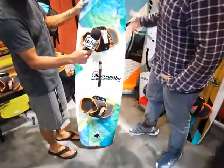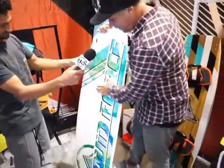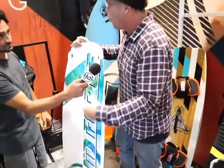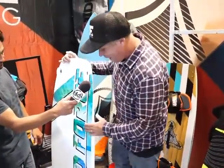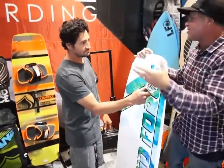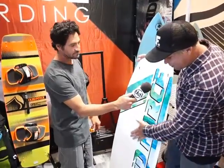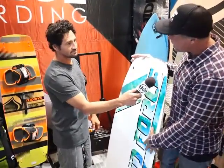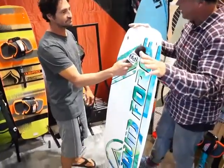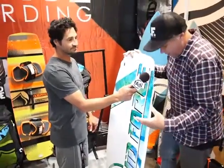The first board that we have here is what we call an introduction or progression board. It would be something that a beginner or intermediate would ride. It has an asymmetrical shape on the bottom, which basically makes a lot of the learning mistakes go away. It has a nice soft toe edge on it, so when you're skipping along the water sideways, you don't catch your toe edge as easily. It has a concave that's more offset to the heel edge, which basically allows you to find that concave, point upwind a lot easier, sit back and get nice and comfortable, and let the board do a lot of the work.